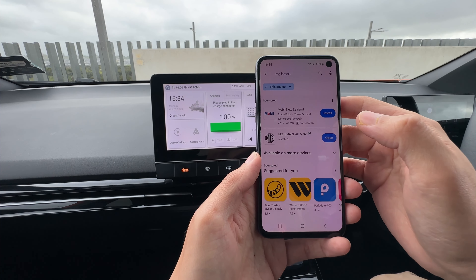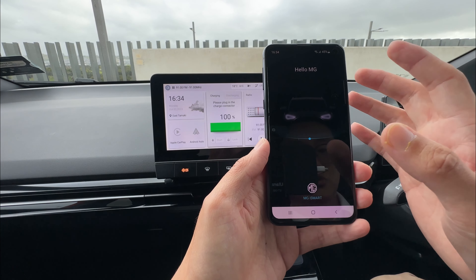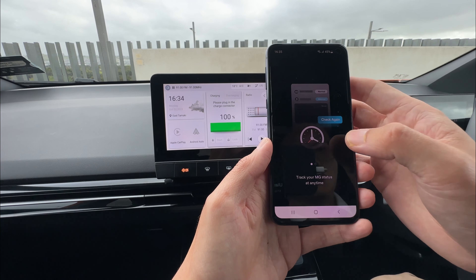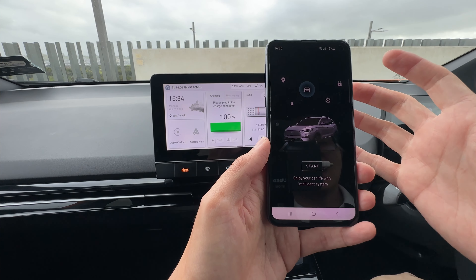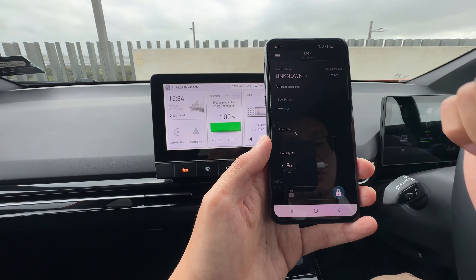Now the download is done. We can just click open to start the app. All we need to do is just agree to most of the things. It will also ask you if you want to allow notifications and stuff like that — it's up to you whether to say yes or no. Click start to go into the app.